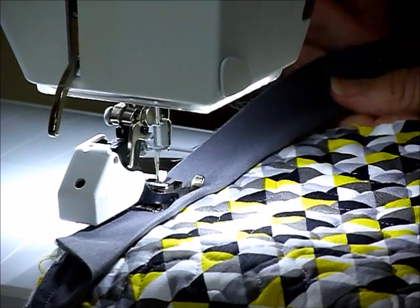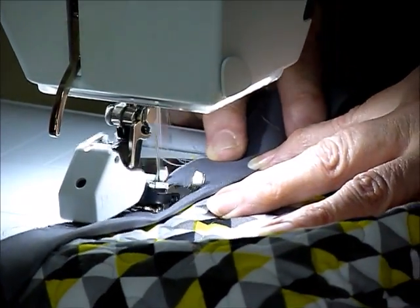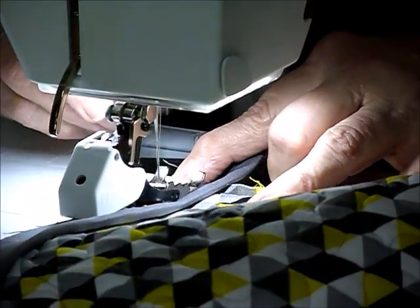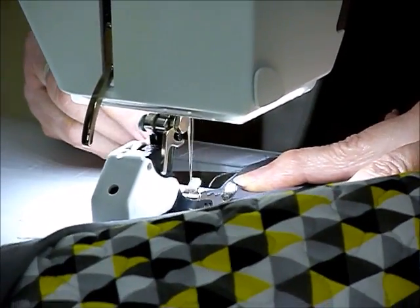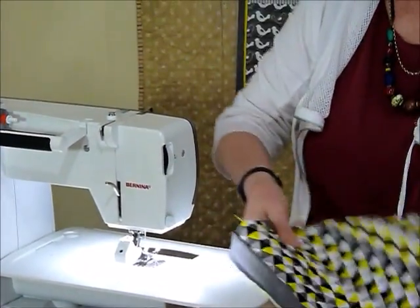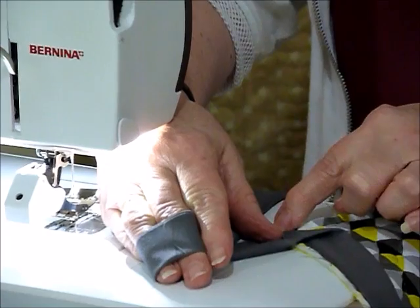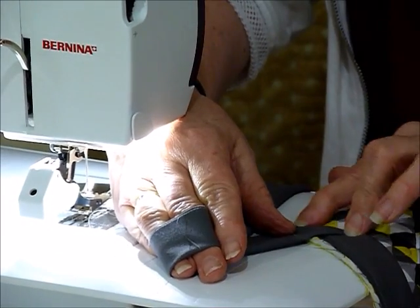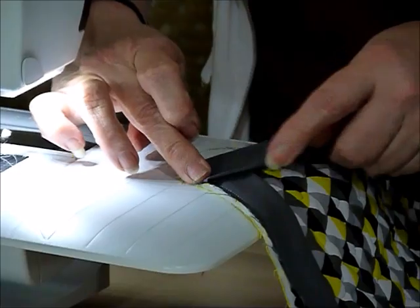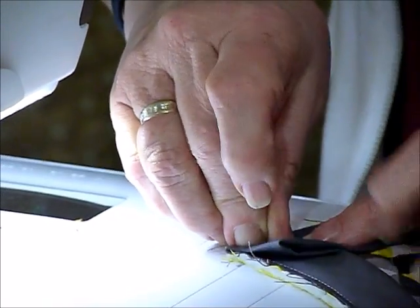I'm going to go up to the corner and stop sewing about a quarter of an inch before I get to the very end — you could put a marker in if you wanted to. I did a little back stitch there, then I'm going to turn that around, bring my raw edges out, and fold it so the fold goes right through the corner of the quilt to get that nice diagonal fold. Then I bring that back down so the fold is level with the edge of the quilt and start sewing right from the edge, leaving that little folded bit sitting in.